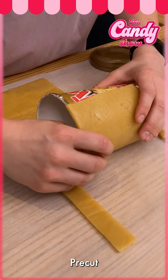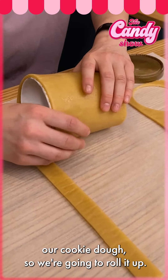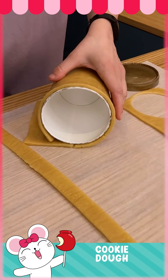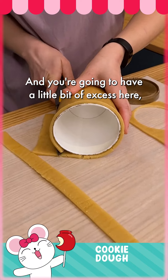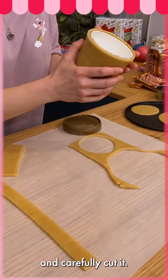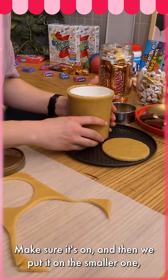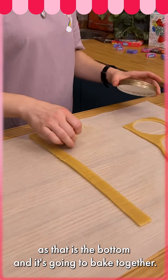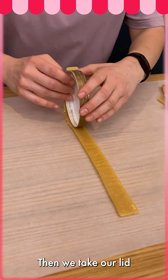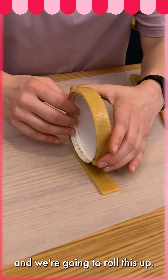We pre-cut our cookie dough, so we're going to roll it up. You'll have a little bit of excess here, so take your knife and carefully cut it. Make sure it's on, then put it on the smaller one, as that is the bottom, and it's going to bake together. Then we take our lid and roll this up.